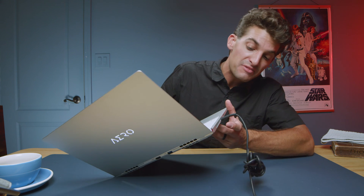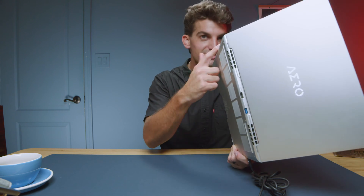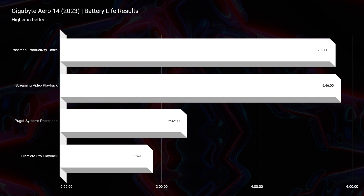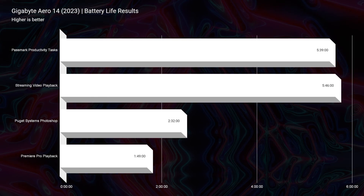One area where I'm not impressed — and even during this review it let me down — is the battery life. I thought I had this thing fully charged and apparently it was completely out. One reason might be because you have to plug into this specific DC-in port to charge the laptop; the two ports on the other side will not charge it. Battery life numbers: five hours and 39 minutes for productivity, five hours and 46 minutes for streaming video, two hours and 32 minutes for Photoshop, and an hour and 49 minutes for video editing.